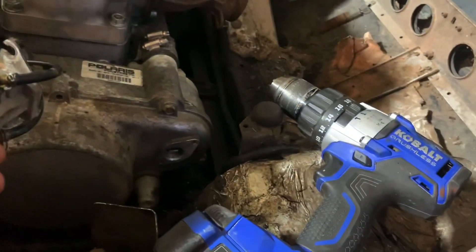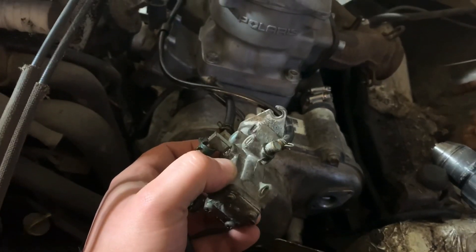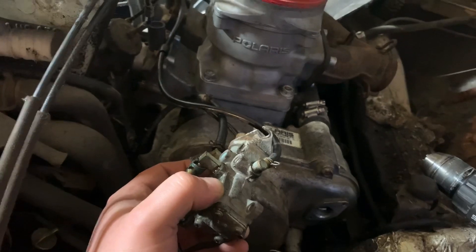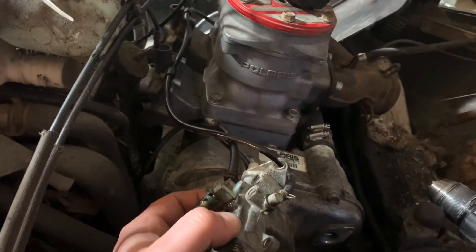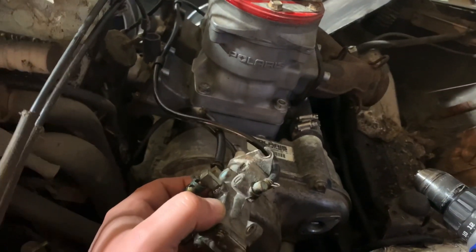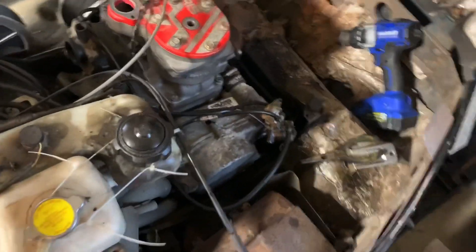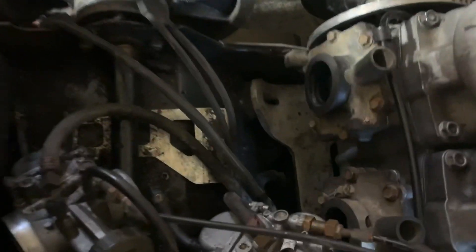I'm going to run it for like five minutes — that should be enough to purge the lines. I might pull them off on the other ends and actually visually inspect to see if I'm getting oil to the cases or not. With the oil primed, exhaust manifolds are on — I don't have the nuts on or anything to hold the motor down yet.